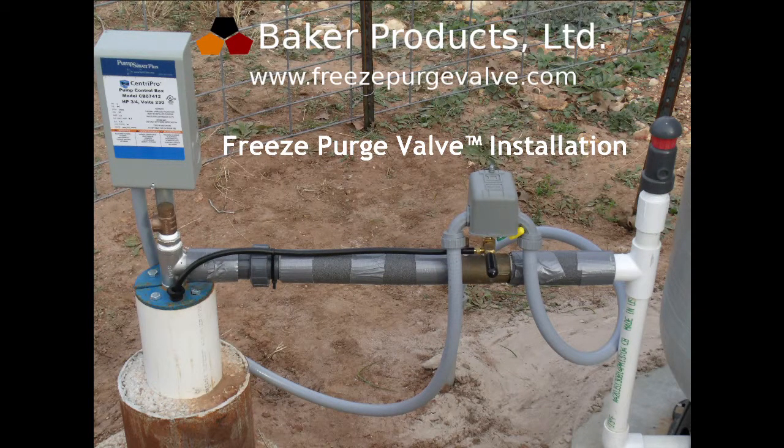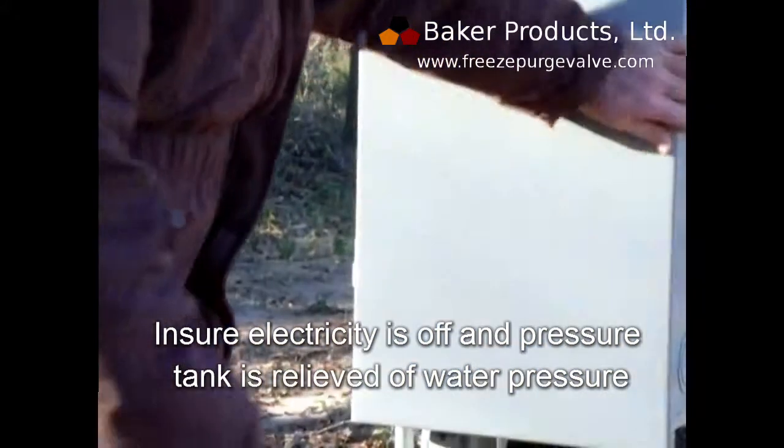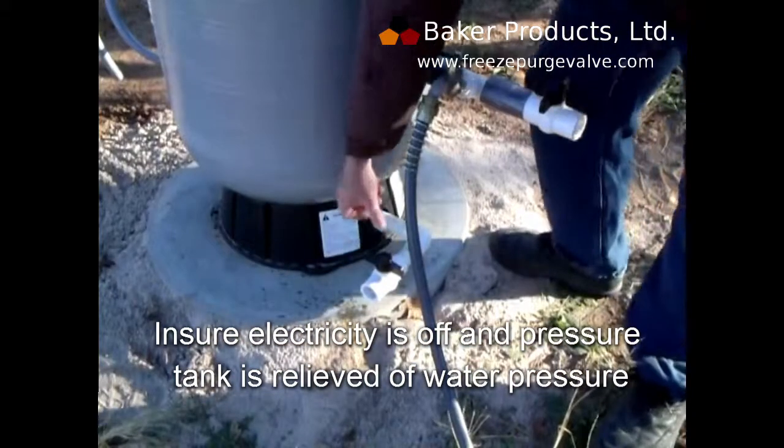Installing a Baker Products Freeze Purge Valve. First, make sure the electricity is off and the pressure tank is relieved of water pressure.